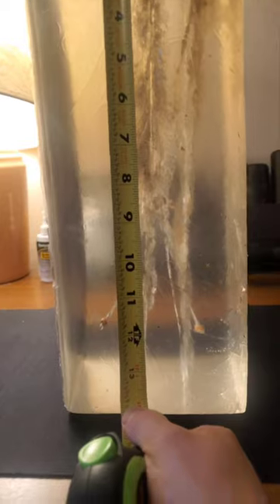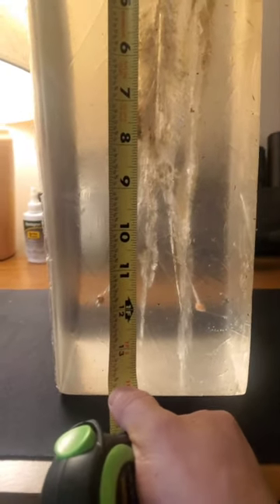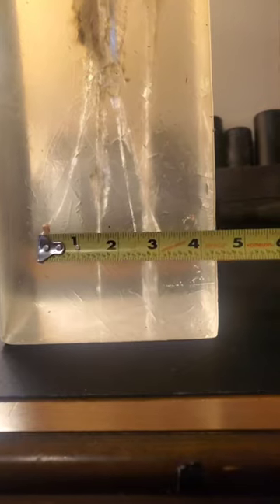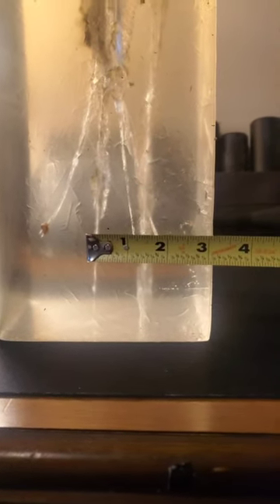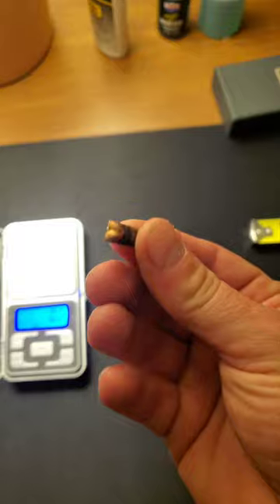That big permanent cavity carried out to about nine inches, where the petals broke off. Those big petals stopped about a foot in and veered out — roughly a three-inch wound channel, about an inch and a half out to the side from the main bullet path. The main part of the bullet went another six inches into the second block. We've got 23 inches of total penetration, which is not bad for a 124 grain bullet at 300 yards.